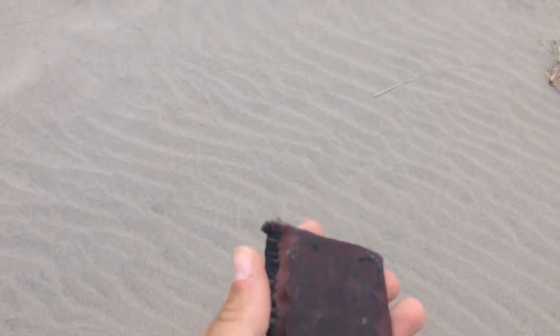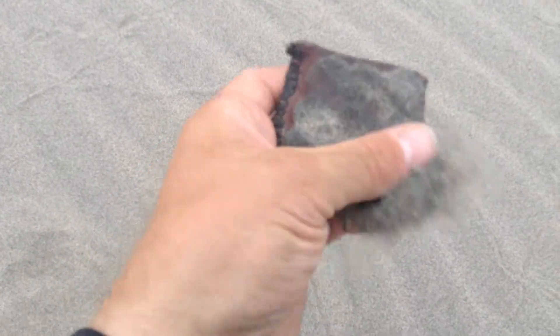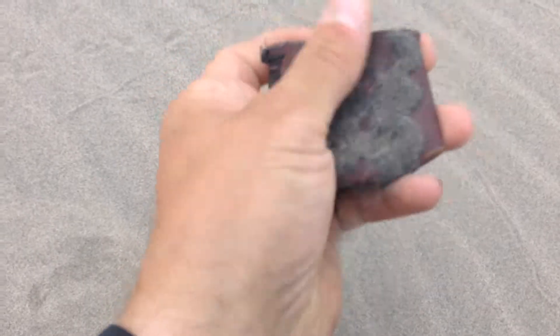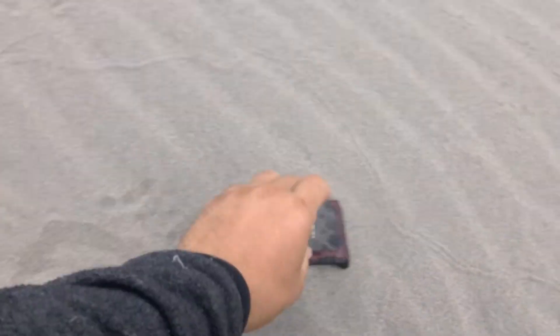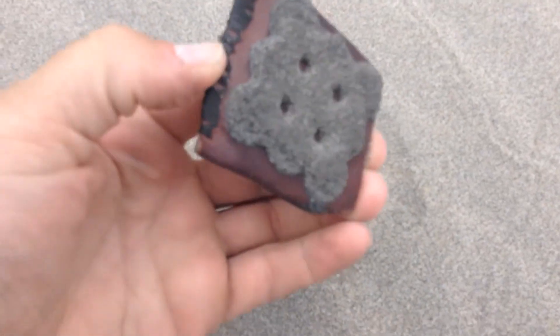There's a lot of iron shavings in this sand here. As you can see, it just picks it right up. I just get it all off and drop it, and it picks it right up in a big pile.